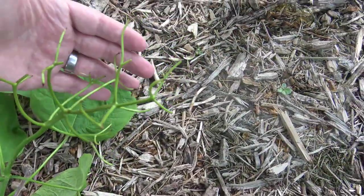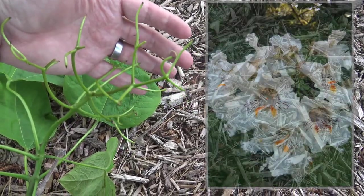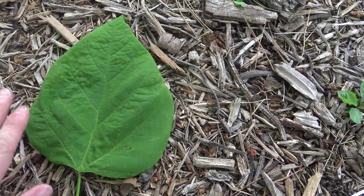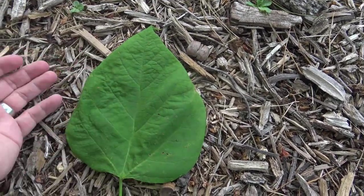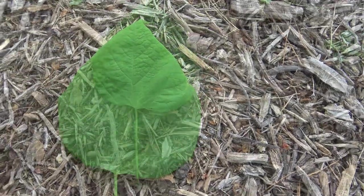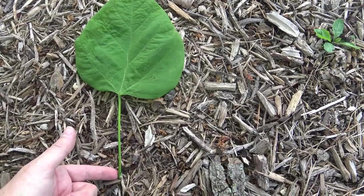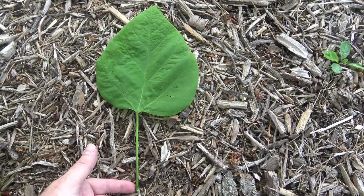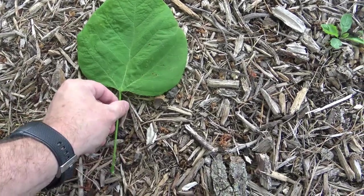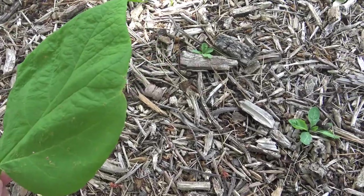This structure remaining here is where the flowers would have been attached. This is the leaf — pretty typical size for a Catalpa; they can be a little bigger or smaller. You can see a reasonably long petiole. So this is a simple leaf arranged in a whorled pattern. The margin is entire, meaning it's smooth.